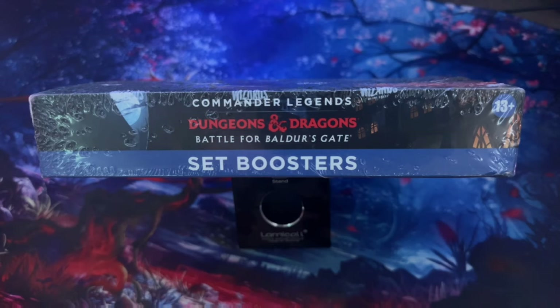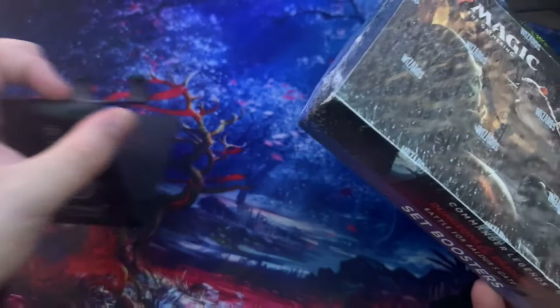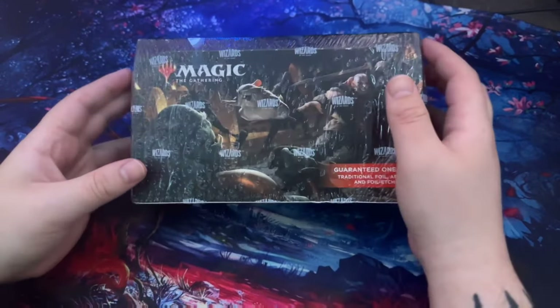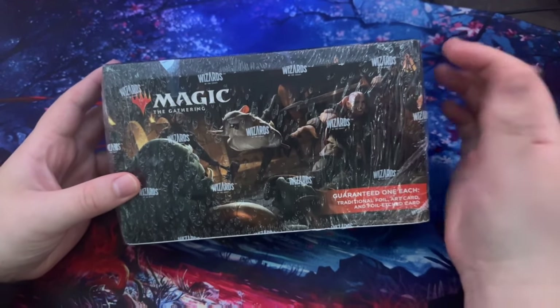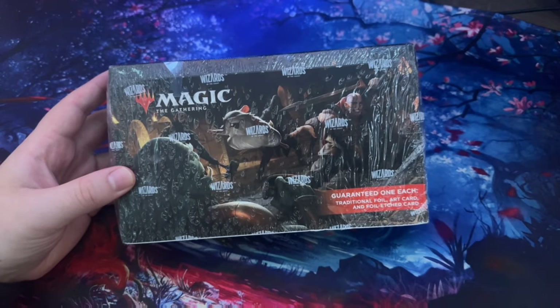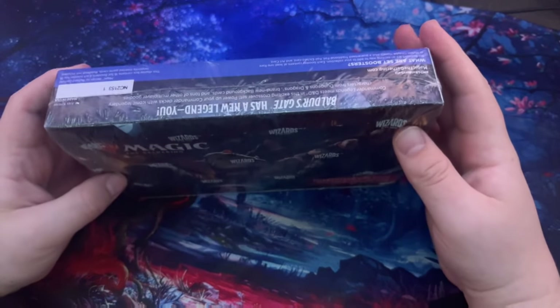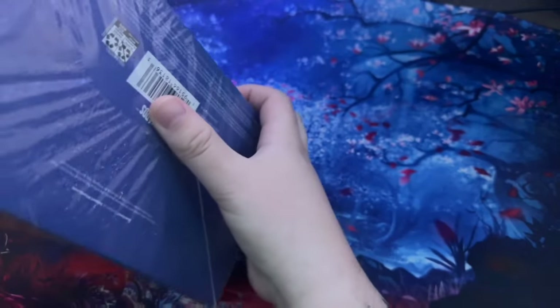I changed up my camera settings so hopefully you won't see the sidebar that was on the last one — I had it backwards. Anyway, we're gonna jump right into this. I'm using my phone camera so it's not super stable, but I'll do my best.